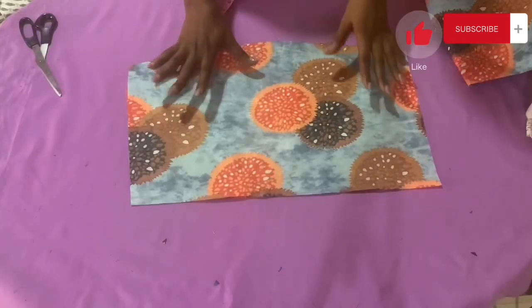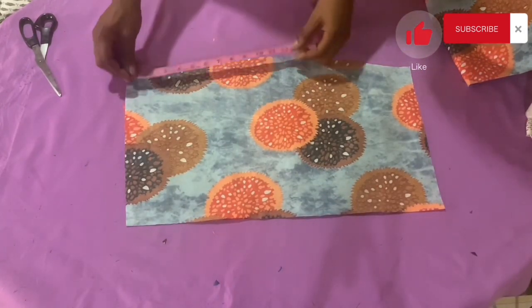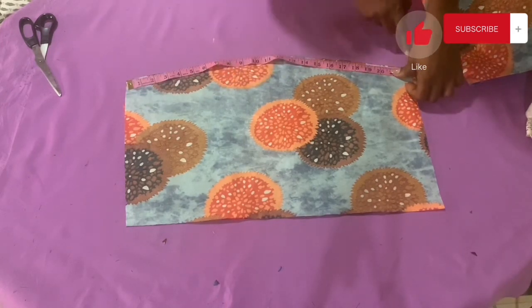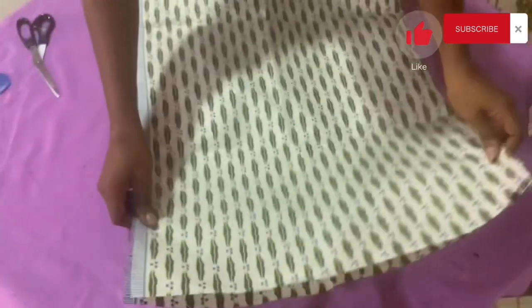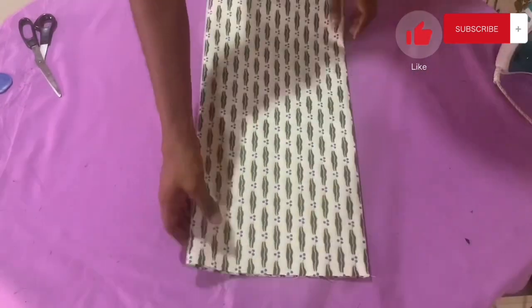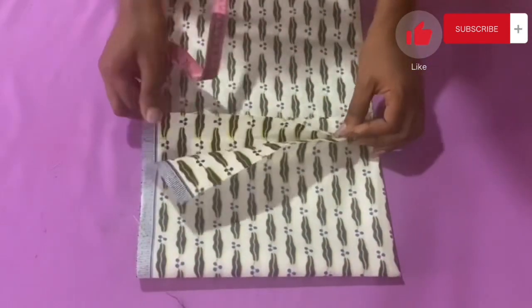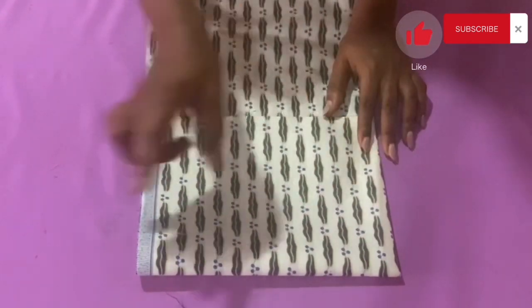Now it's time to cut the ruffled part of the dress. Measure the side of the lower part — we have a total of about 22 inches at the lower side, but I'm not using the full 22 inches. I'm taking out about three inches, so the ruffle length will be 19 inches. To cut the ruffles, first fold the fabric into two, then fold again making four folds, then fold once more making eight folds total — four layers on top and four on the bottom.